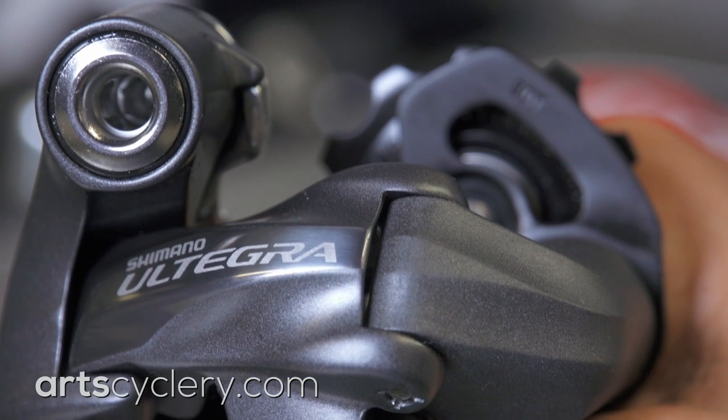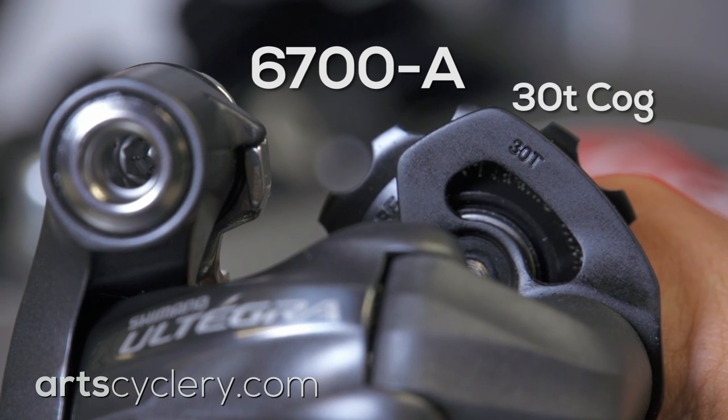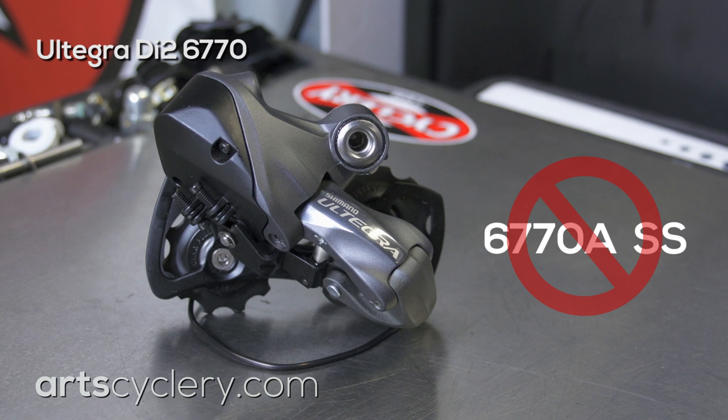For 10-speed mechanical groups, Shimano makes a 6700A version of their derailleur to work with 30-tooth cogs. Unfortunately for Ultegra Di2 6770, there is no 6770A SS version like there is for the mechanical group.